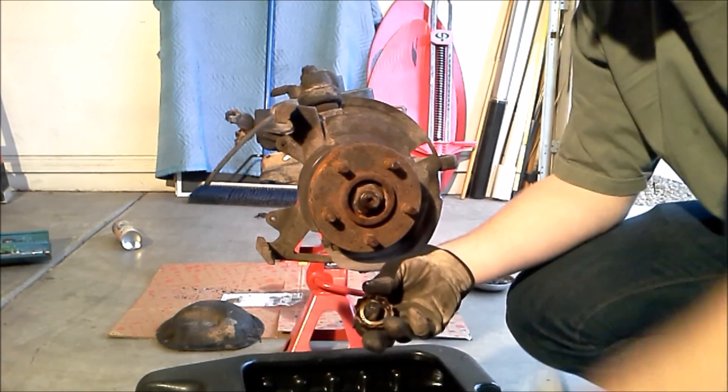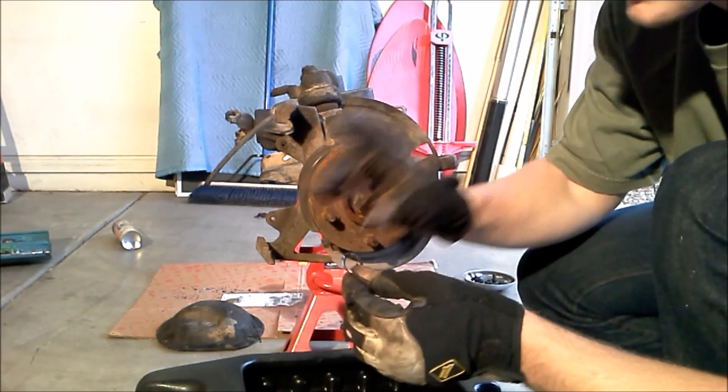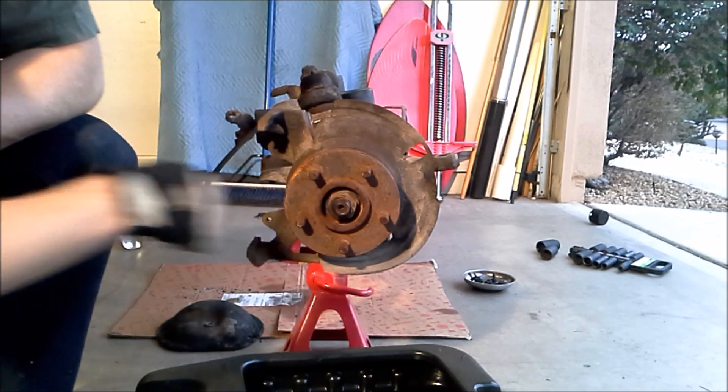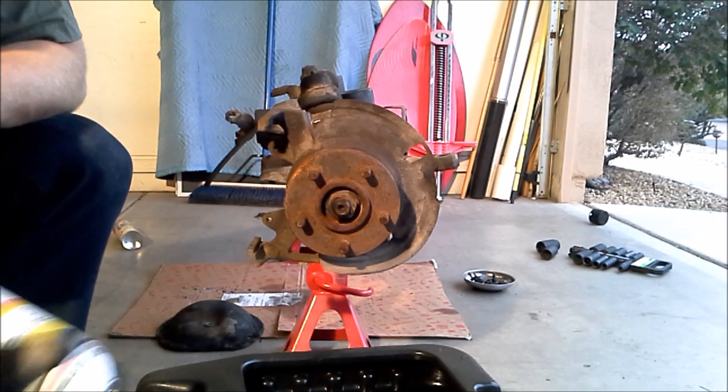With the pin out, there's the cover for the nut and a little metal spring that holds it in place. Now that we've got all that out of the way, we can get to the axle nut. We can use a 36 millimeter socket and a little bit of PB Blaster to help it along.